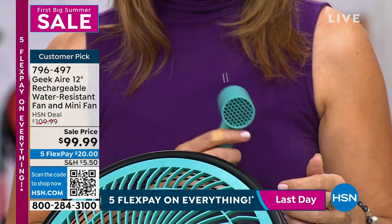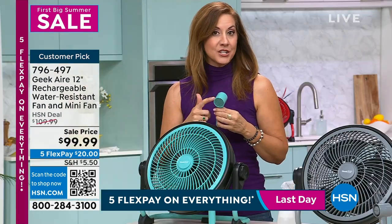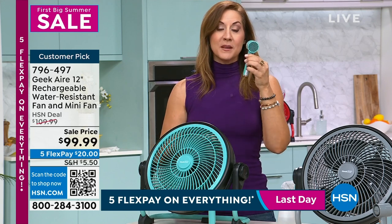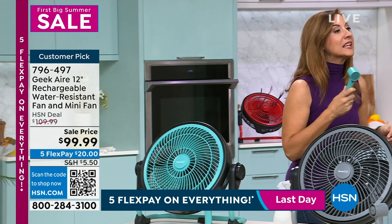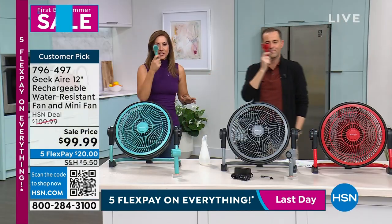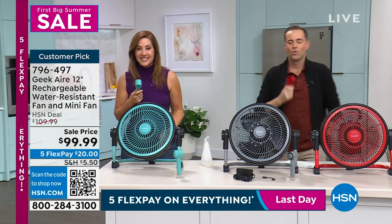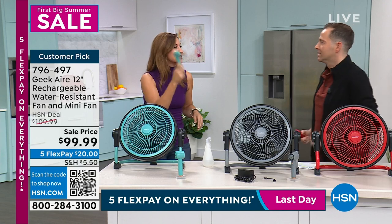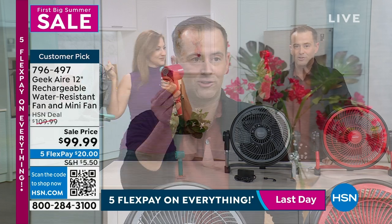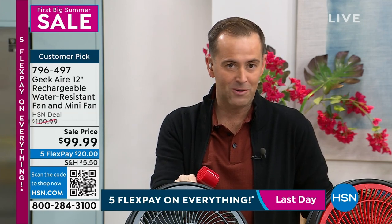The handheld fan fits in your pocket, your clutch, your beach bag — great for theme parks when you're waiting in line for two hours. Everyone saves up for years to go and then it's hot and everyone's fighting. This is going to save your holidays. You get the handheld included at no extra charge. If you want the gray, we have three dozen left before it's completely gone.